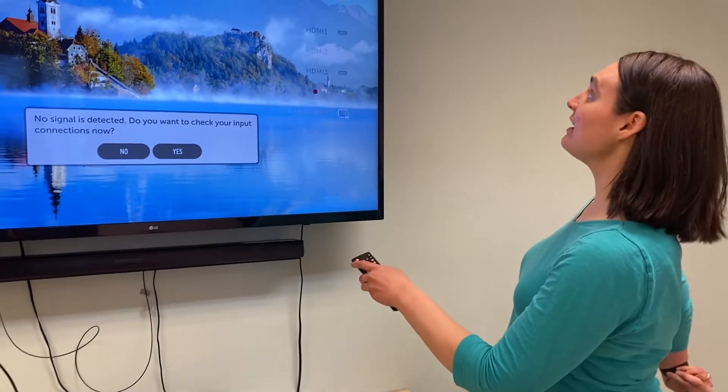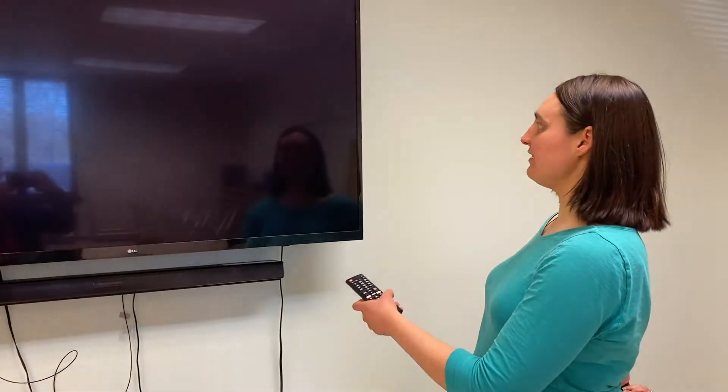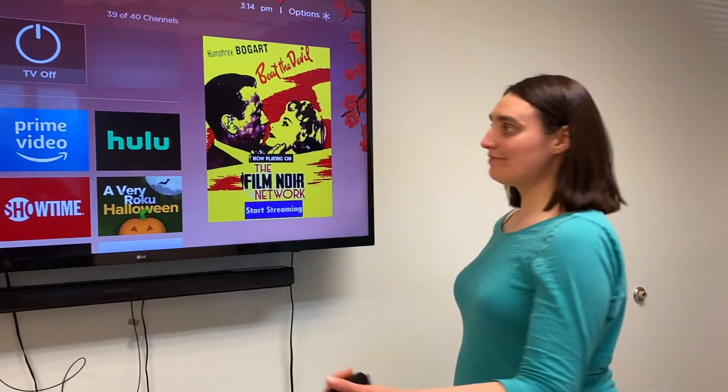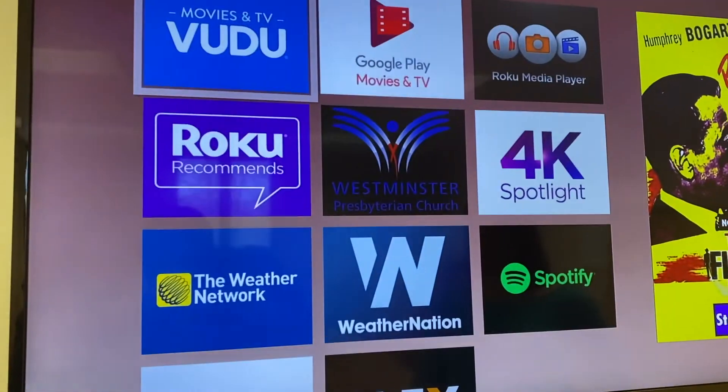You may need to switch inputs. In this case it's HDMI 2. There we go — so we're at the home screen.